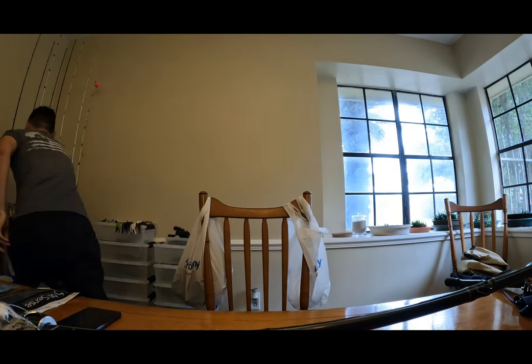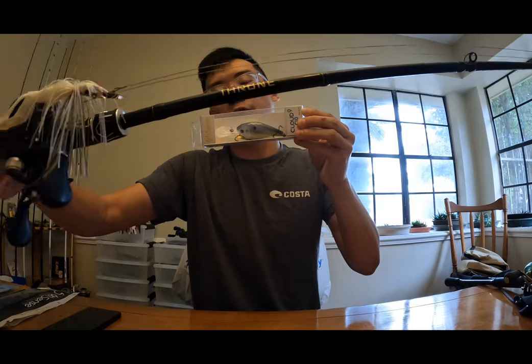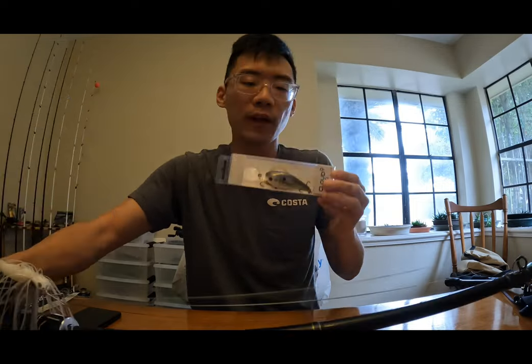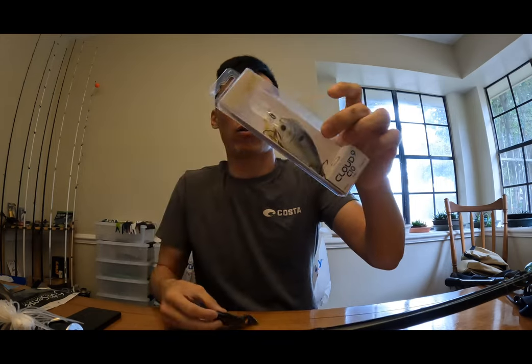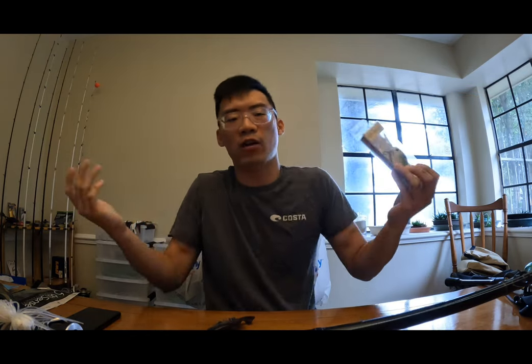This is the rod if you're using big jigs, big swimbaits, big crankbaits like deep diving crankbaits. For example, I have a Cloud Nine deep diving crankbait here — this is definitely good to use with a heavy rod like the Empire Fishing Rods Throne, the seven foot six heavy rod. Not only is it good for deep diving crankbaits, it's also good for long distance casts, so you can send lures out further because of the length of the rod.